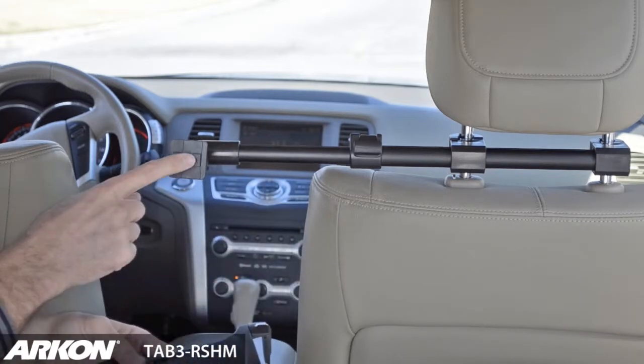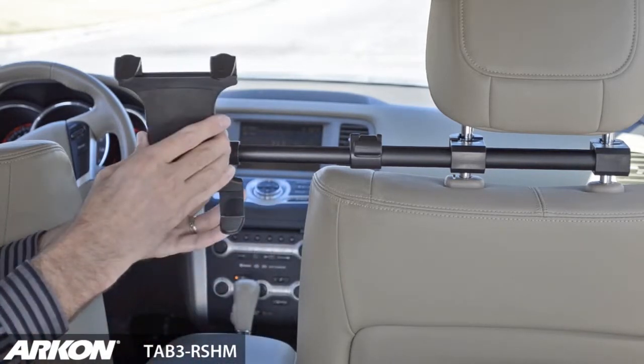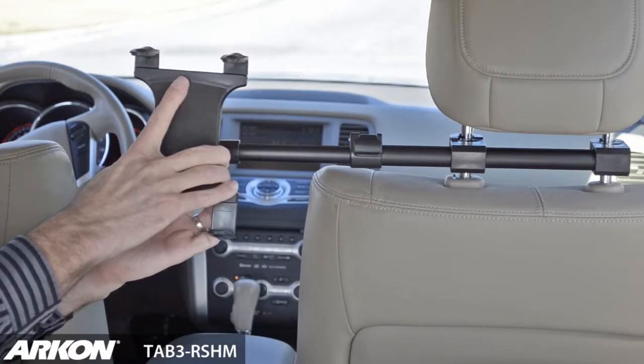Archon's 2T connection will connect the slim grip universal tablet holder to the deluxe rear headrest mount.